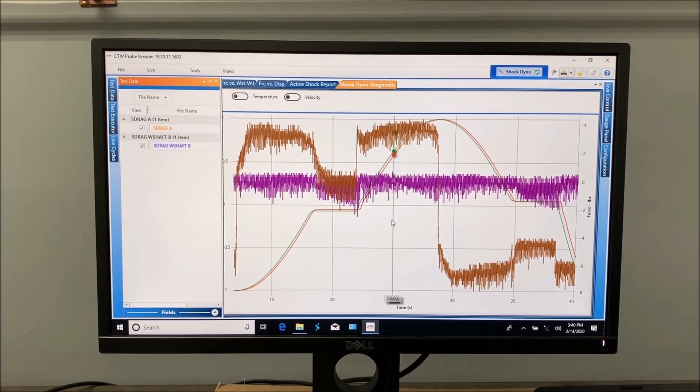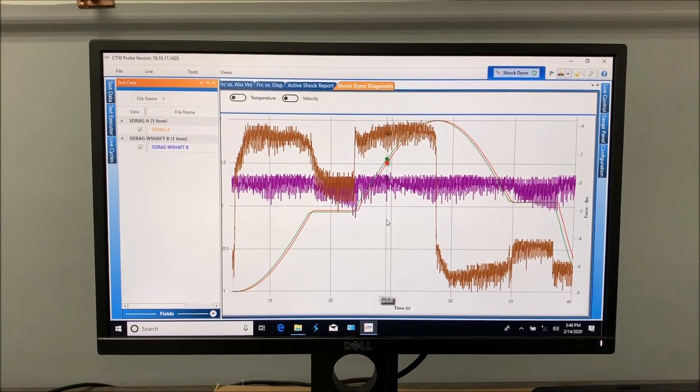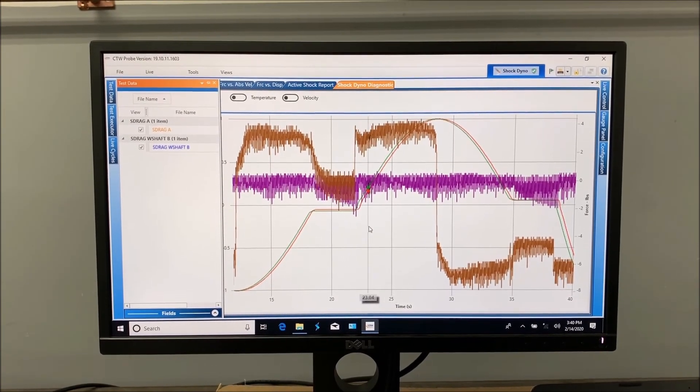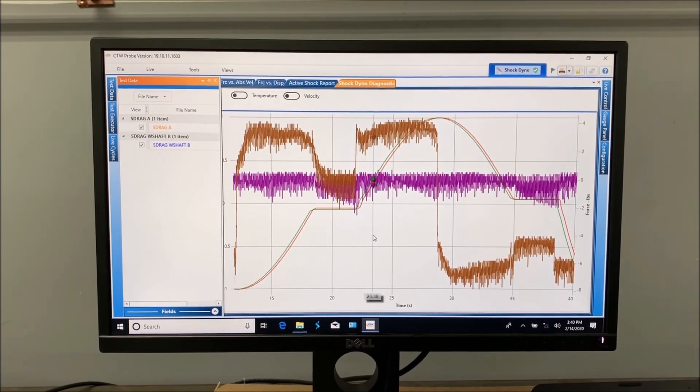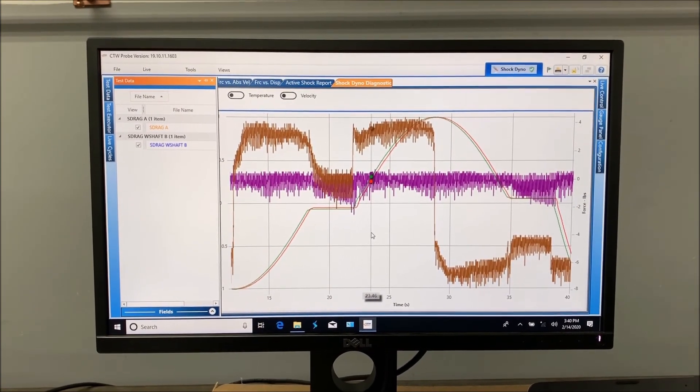We're just really showing you ways to use the dyno to see more data. This came up and I wanted to share it. So there you go — CTW Automation, Michael, and good luck.